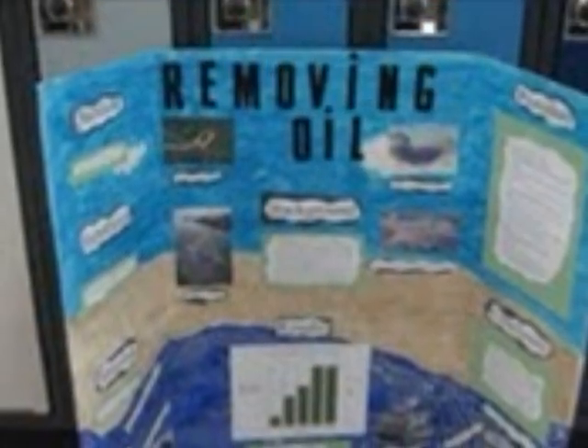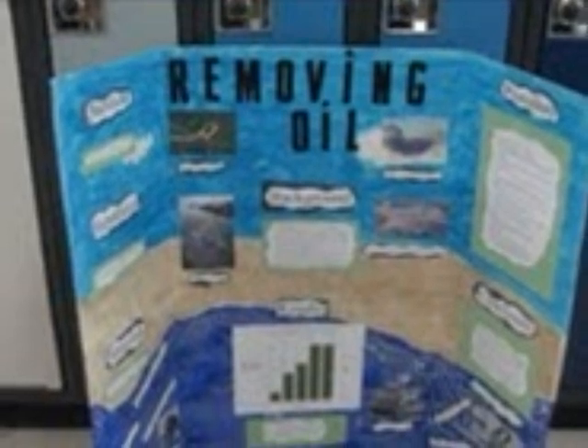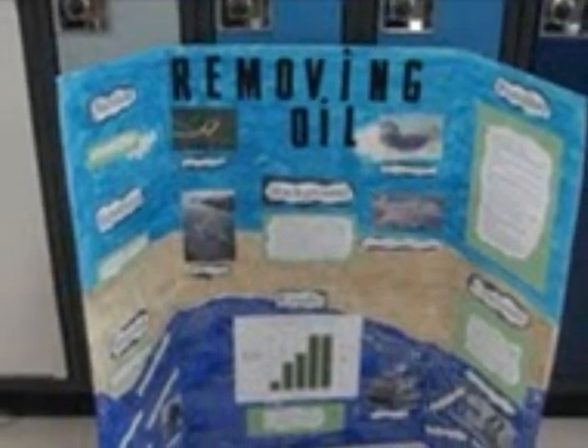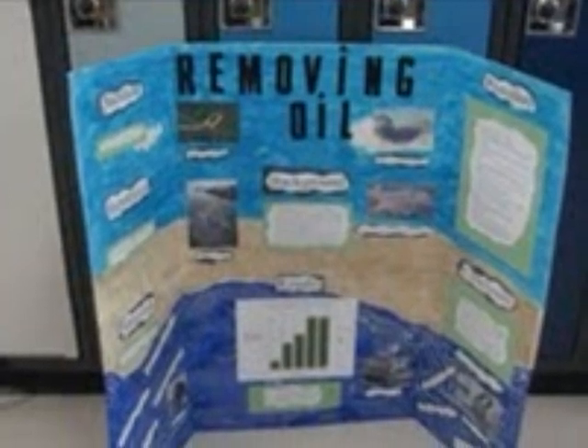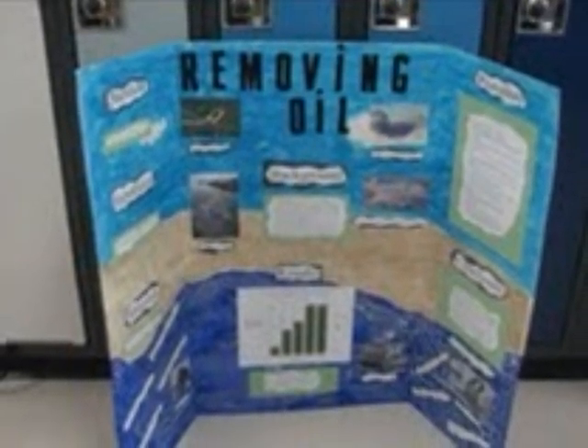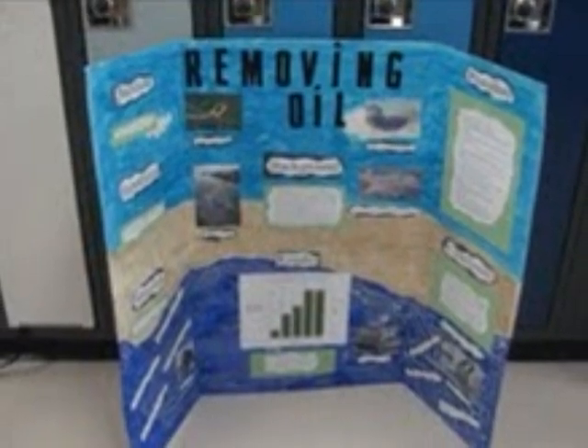The sawdust worked very well for absorption and left a very minimal amount of oil in the water. It was cool how it formed little mountains from top to bottom. The cheesecloth worked well as a strainer and also left a very minimal amount of oil in the water. It stained the cloth and left it looking a yellow-brown color.